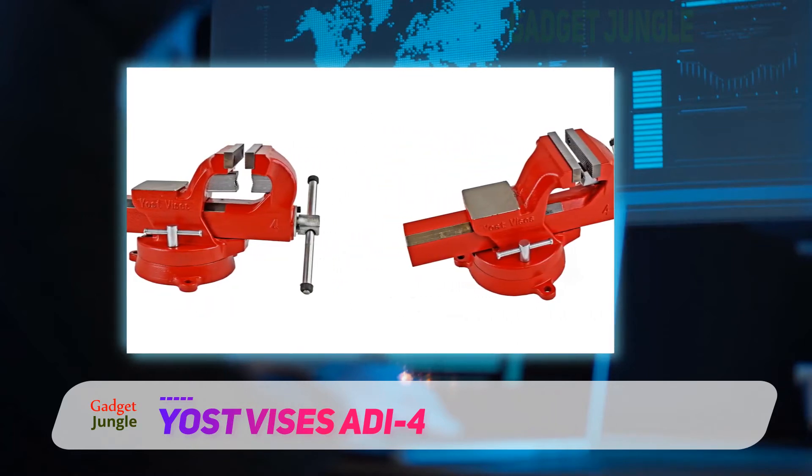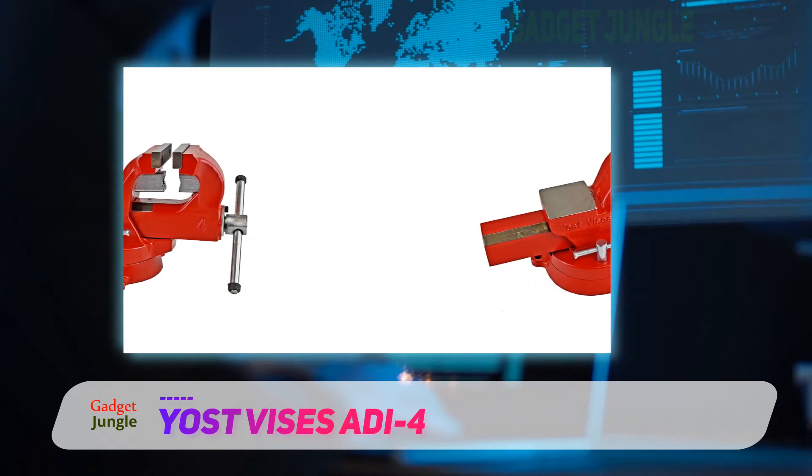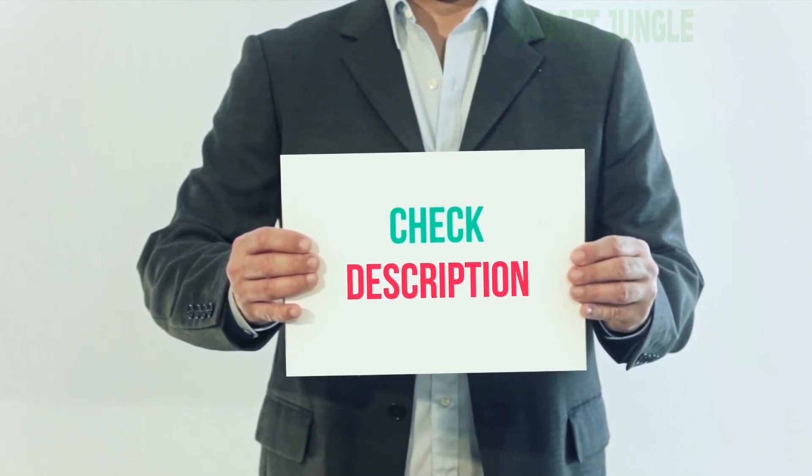Furthermore, this unit may be out of the reach of many people, because it is one of the most expensive models in this bench vise review. I have included the product link in the description — you can check out this link for more information and the latest price.